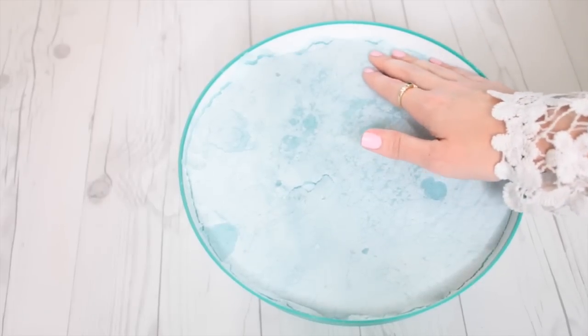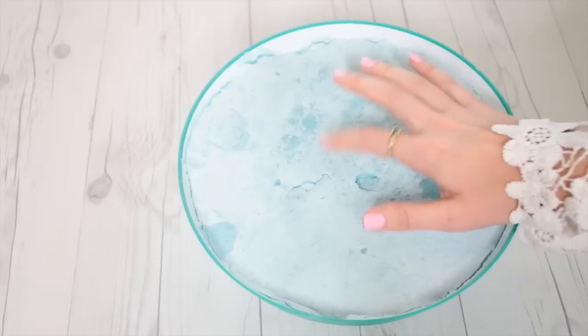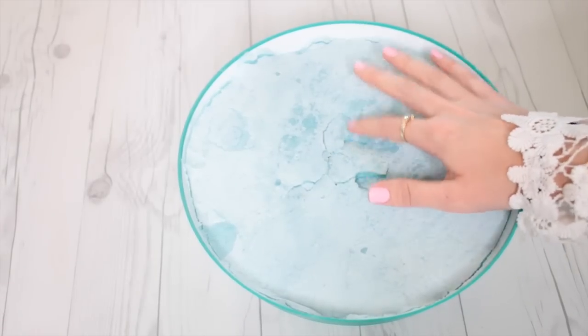Hey everyone, it's Courtney and today I'm going to be showing you how to make this really fun crunchy iceberg slime.